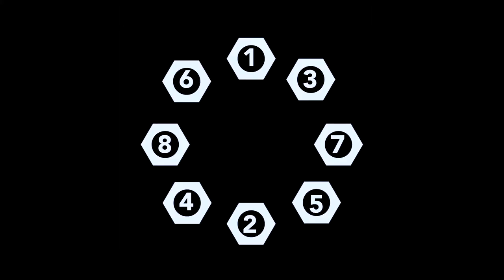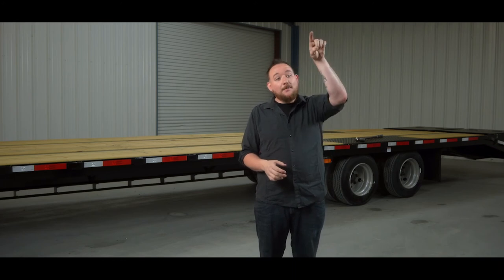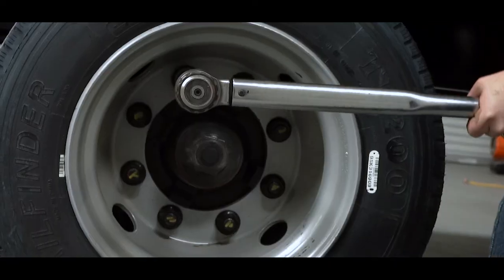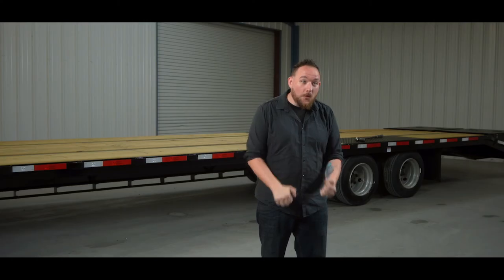After we set our wrench we need to find our pattern for this axle, which we can also find in our owner's manual. If you don't have a diagram, most people will start at the top, skip two, do the third one, skip another two and do that one, continuing that pattern until all are done. We have our diagram so that's what we'll go by. We find our first lug and tighten it until it clicks — that click lets us know we've achieved the required torque pressure. Then we do the second until it clicks, the third, fourth, and so on until we've done the whole wheel.